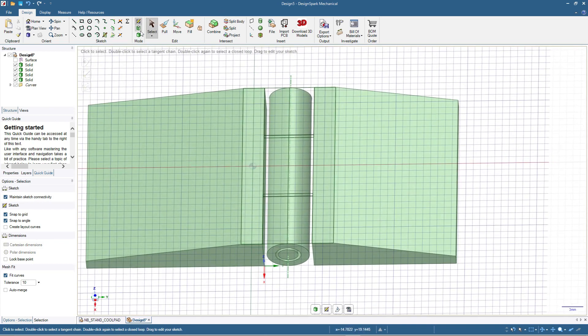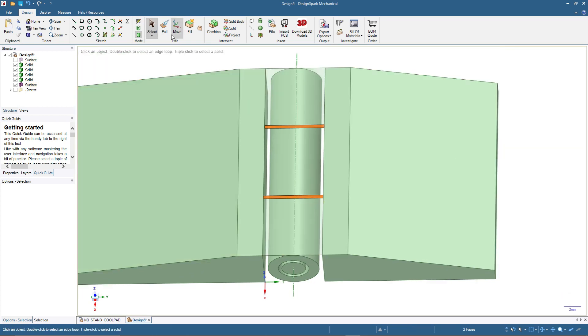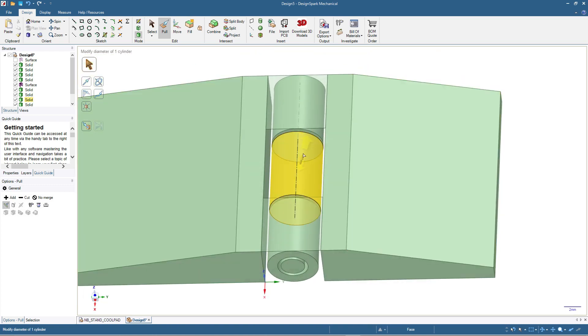Done. I click select and switch to 3D mode. Now we're ready to cut the cylinder and pin. I click here, then press Ctrl and click the other plane, so we have these two planes for cutting the cylinder and pin. Then click pull, make sure to click 'cut', and drag away. Now we have the left leaf, the right leaf, and also the cylinder and pins.